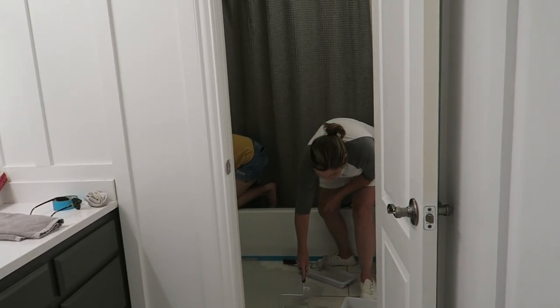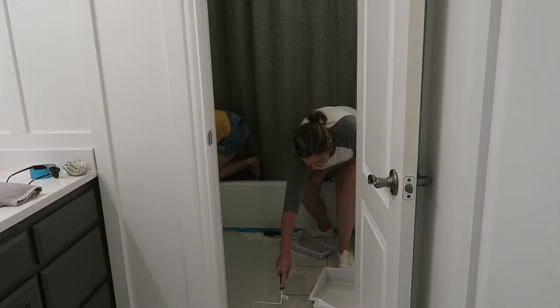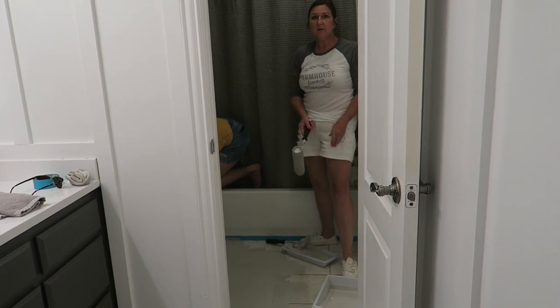All right, Mom, what do you think? I love it, and I feel like it's the easiest DIY project we've ever done. Back at it with another DIY project from the Farmhouse Living Girls. If you know us, you know we're not DIYers — we are level one. When Shelby started using the Rust-Oleum product to paint her bathroom, it turned out so well that we decided to try their new product.